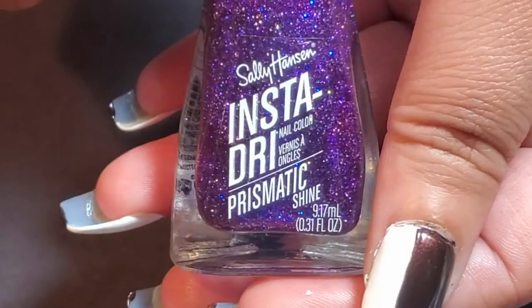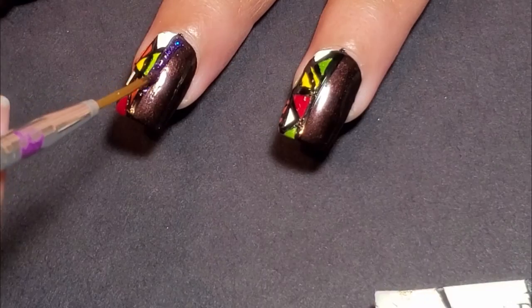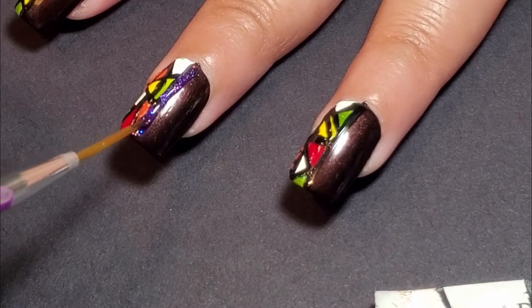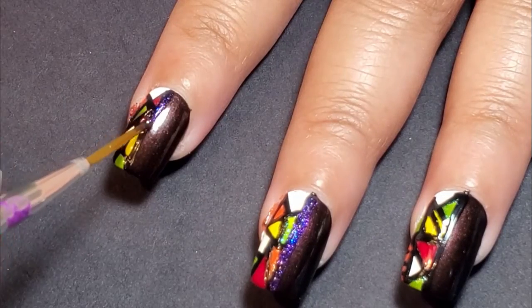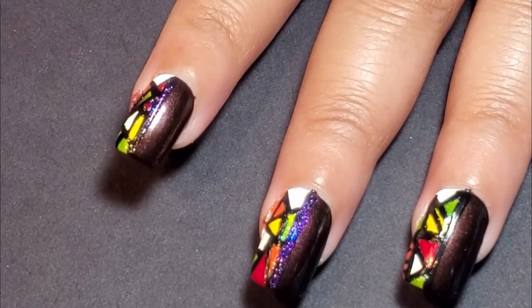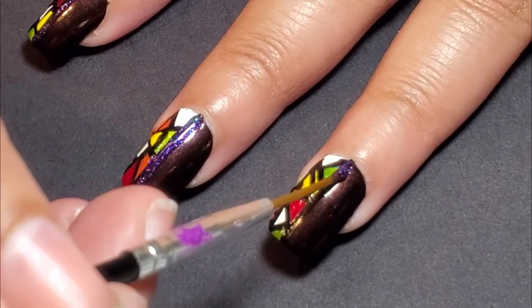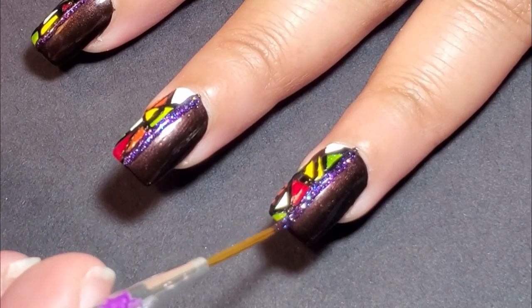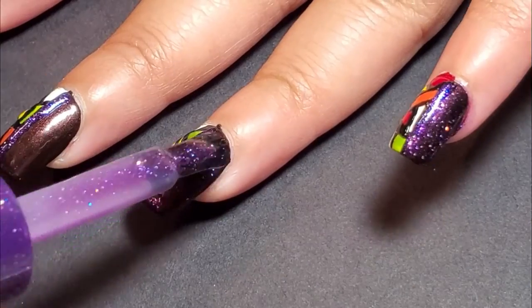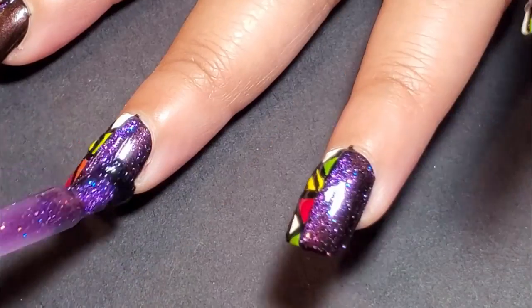Next, I take a liner brush and apply Sally Hansen's Insta Dry Purple Prism — just one glitter line between the white mosaic section and the main color section, on every nail. Once I got done with all the nails, I realized I needed a little something else, so I decided to fill the rest of that side of the nail with the purple, which made it this beautiful brown-purple-y color. And I did that for every nail as well.